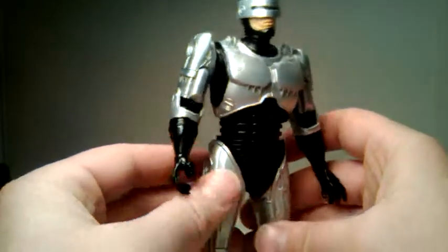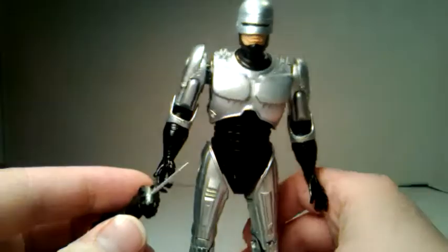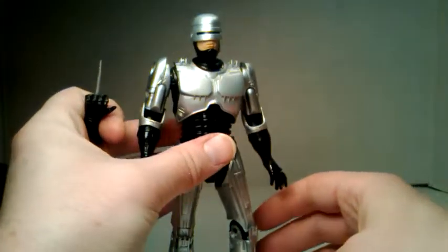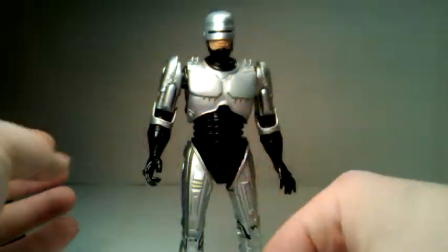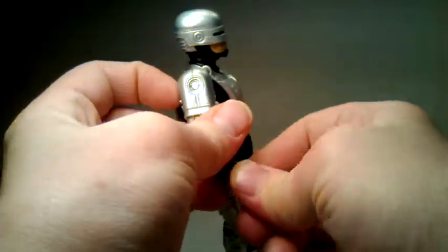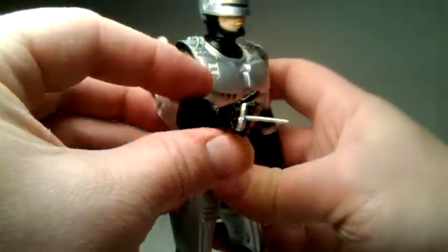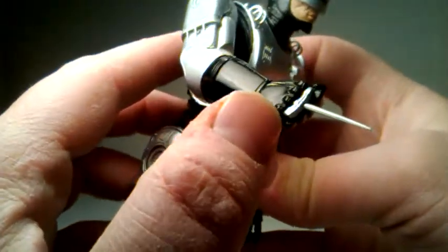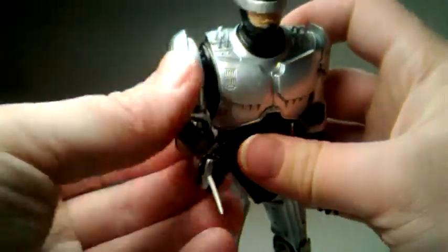It does come with some accessories. One is the gun inside the leg, and two is this hand. Another thing you want to be careful about — I don't have a hairdryer but I have a heater that blows, so I just put him in front of the heater really quick and the sticky joints and stuff were not a problem. He also has his data spike that he used in the film. Looks great — nice detail, attention to detail. It's got a silver spike with the gloss black paintwork done really nicely.